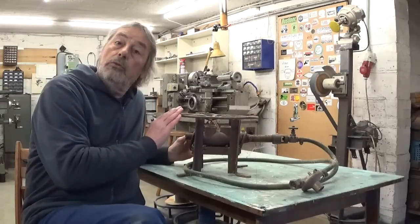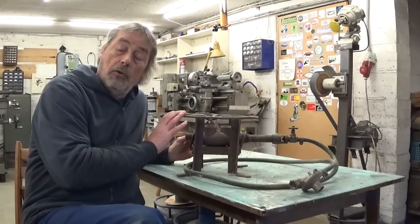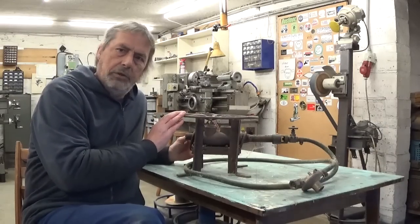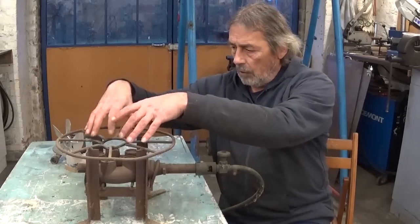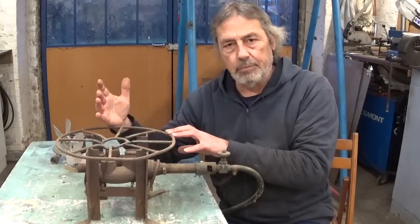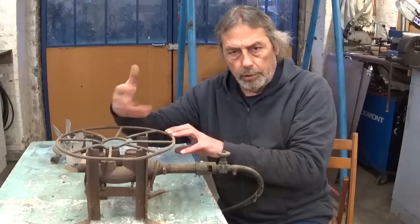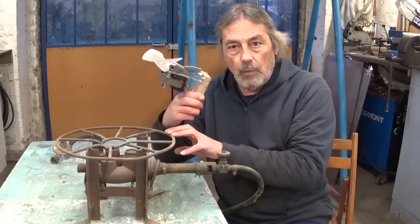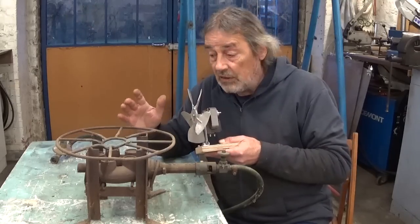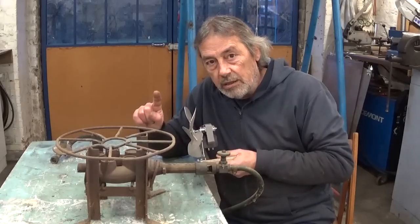This is a propane burner. Very handy to make food for a whole bunch of people. But because I'm alone, I don't use it much. What I think could be nice is to install on top here some kind of case with a heat exchanger. I have some sheet metal that I can use and an idea of the steam boiler. And then use a fan to blow the hot air here into my workshop. But first I need to know if this thing still works.